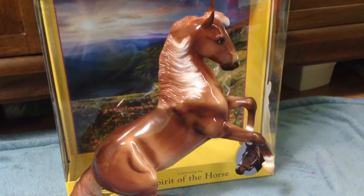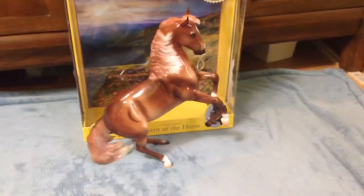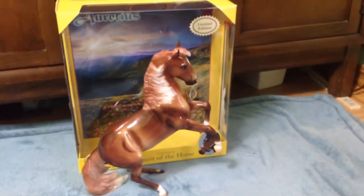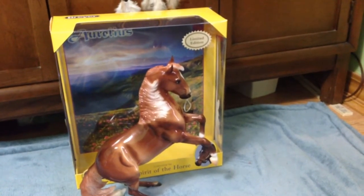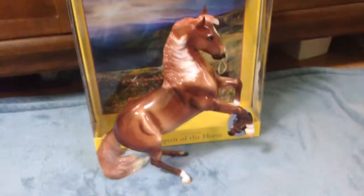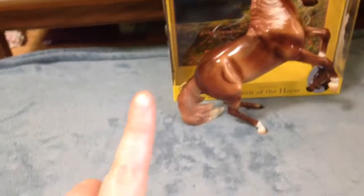Today I'm going to do a review on Aurelius — I hope I said that right — he is the 2014 flagship horse, also known as a brick-and-mortar limited edition. I'm not positive how much he's limited to. I know that Icicle was limited to 3,500, Wapiti was limited to 3,600, and Lionheart was limited to 2,500, so that gives you a little bit of a range on what he might be limited to.